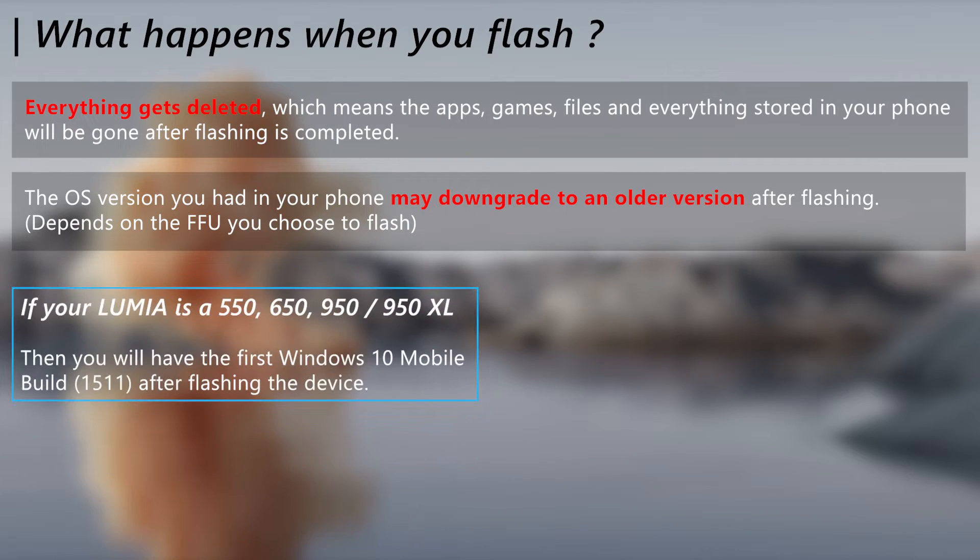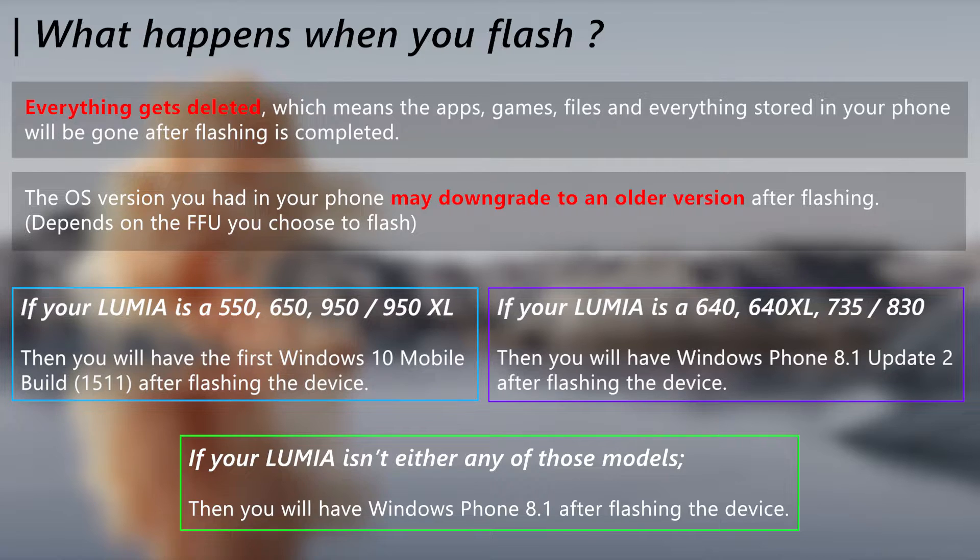To know the exact OS version you will have after flashing, look in the text boxes below and identify which one is for your Lumia model.